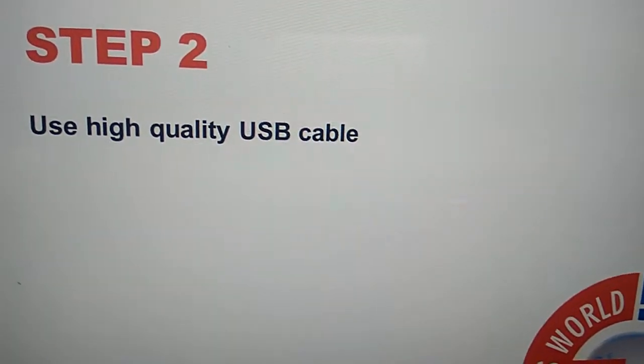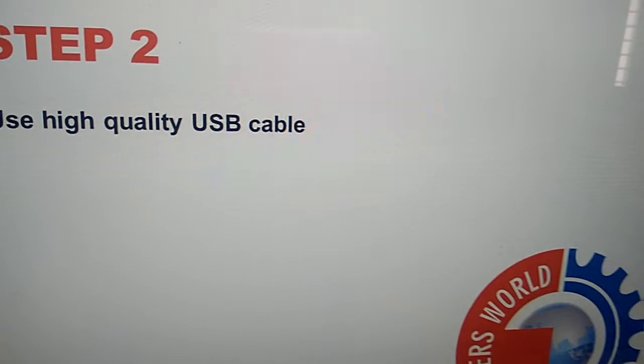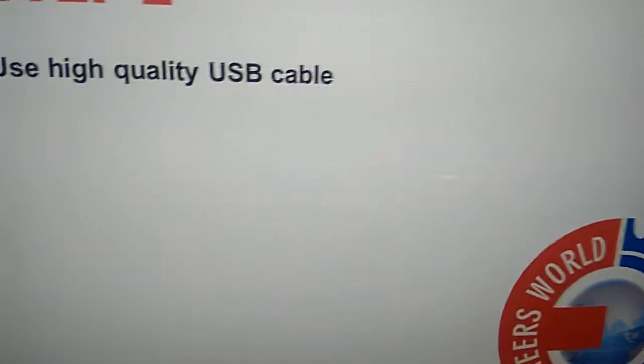The second step is to use a high quality USB cable. The quality of the USB cable is very important. Try to use a quality cable. Don't purchase USB cables with steel or aluminum wires — always purchase one with copper wires.